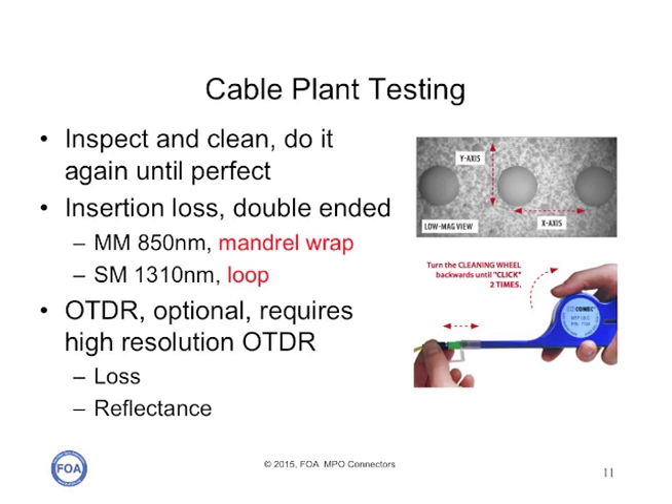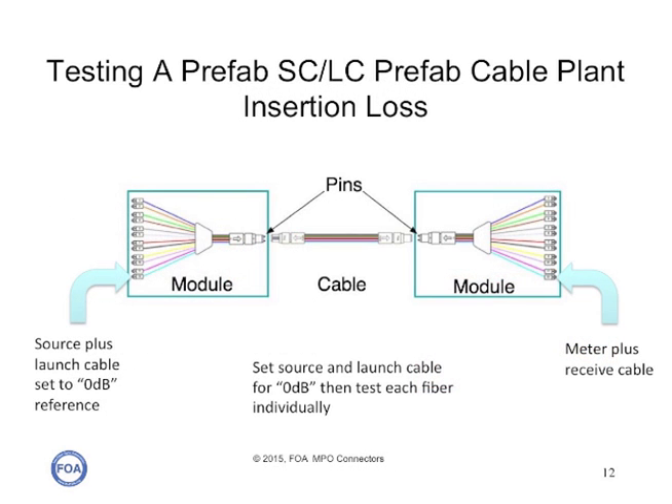We'll test for insertion loss, typically at 850 nanometers, and with an OTDR when we need to do diagnostic work. The easiest testing is with a cable plant that has breakout modules — then you have single fiber connectors on either end, and you can test each fiber in the cable plant with a standard light source and power meter and single fiber reference cables, just like you would any other fiber cable plant.